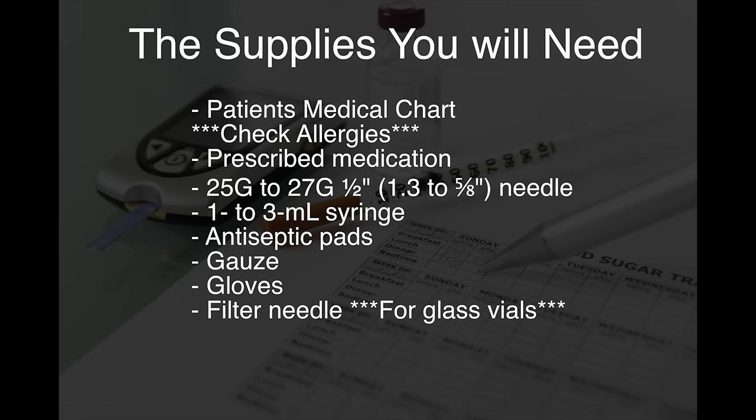The supplies you will need include the patient's medical chart — if it's electronic you can just check things like allergies and verify the order. You'll also need the prescribed medication, a 25 to 27 gauge needle that can be 1.3 to 5/8 inch in length — basically one of the smallest needles you can find, the kind you'll see in either an insulin syringe or tuberculin syringe. You will also need a 1 to 3 ml syringe, antiseptic pads whether your facility uses alcohol swabs or chlorhexidine, gauze, gloves, and if you're going to be using a glass vial, you will need a filter needle.